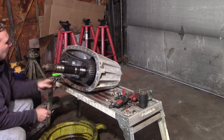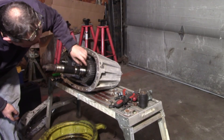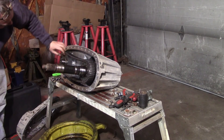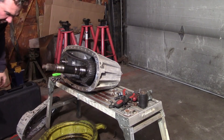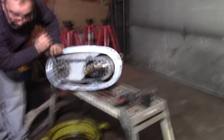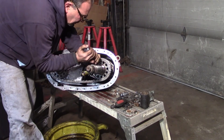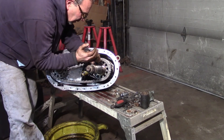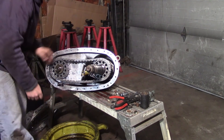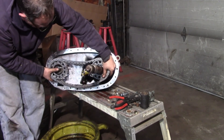Next we'll go ahead and take this chain off. There's a snap ring right in here, and that snap ring will let this gear come forward. Now that's the other snap ring out — this gear and this gear will come off just like so.